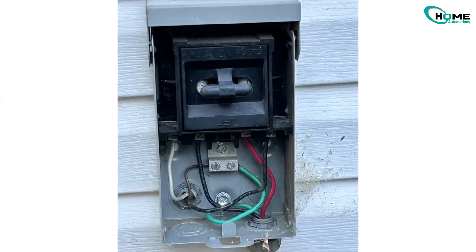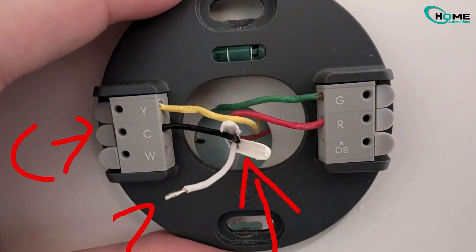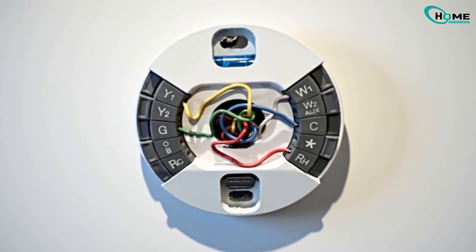Next, take a look at the wiring. Loose or corroded wires — especially the R or C wire — are a common cause. Make sure they're straightened, stripped about half an inch, and seated firmly in their terminals.